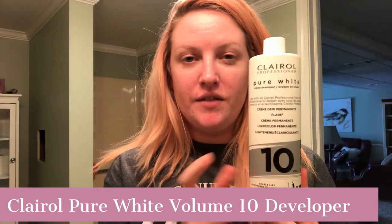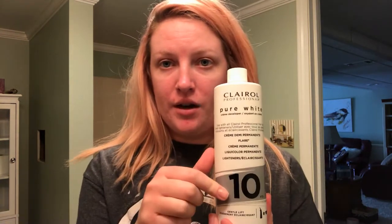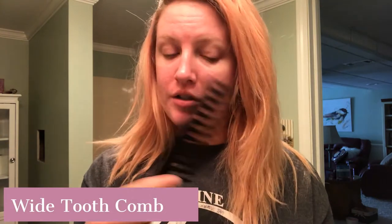You're also going to need some developer. This is the developer they recommend with that particular hair color — it's the same brand — and they want you to use 10 volume. If you use anything more than that, it's just going to be way too harsh on your hair and cause it to break. I also highly suggest getting some gloves; these are reusable gloves from Sally's. Unless you want to stain your hands pink, you'll want those.